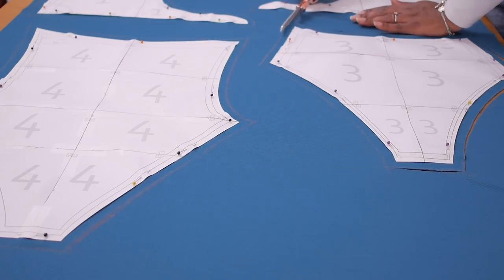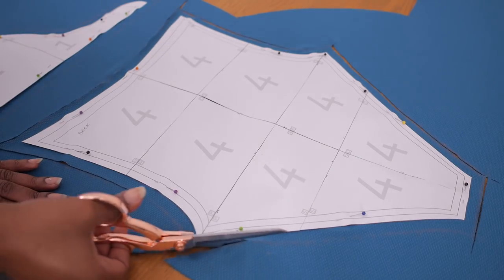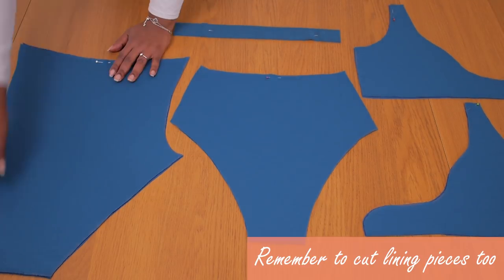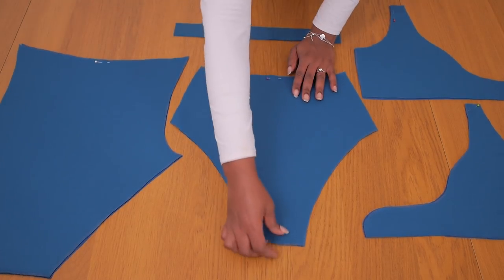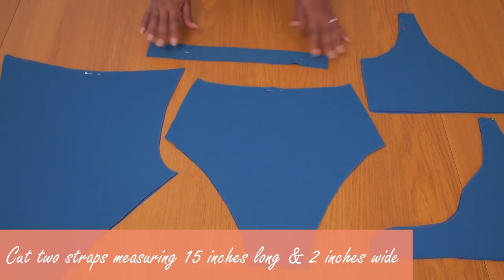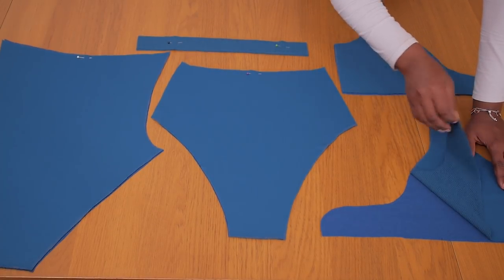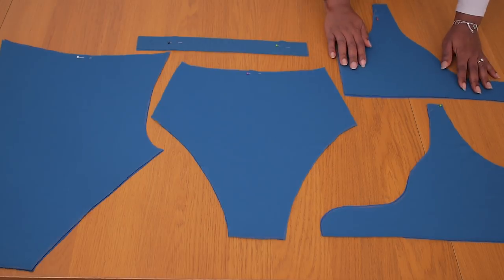I went ahead to add my one centimeter seam allowance all the way around my patterns using chalk, because the pattern doesn't come with seam allowance included. Because it's stretchy I double checked especially the waist and bust measurements to ensure they correlate with my body. I'm cutting one of each pattern along the seam allowance line - a pink chalk line - and I'm going to cut the lining using the same pattern. I have my front main material and lining, the two straps measuring 15 inches long and two inches wide, and my front one and two which you tie together to make that front knot detail.